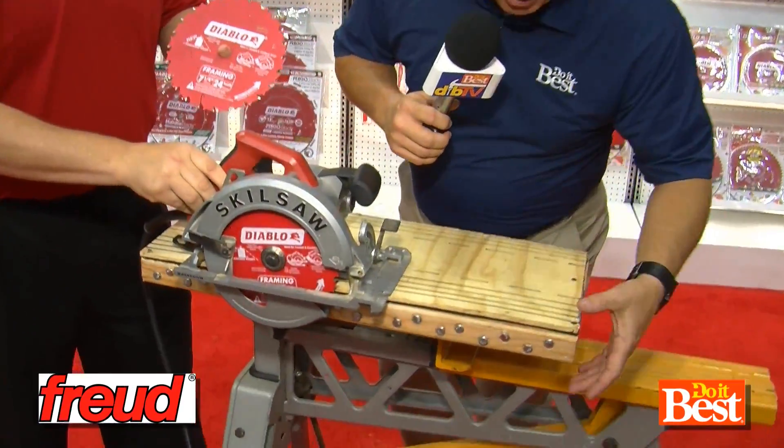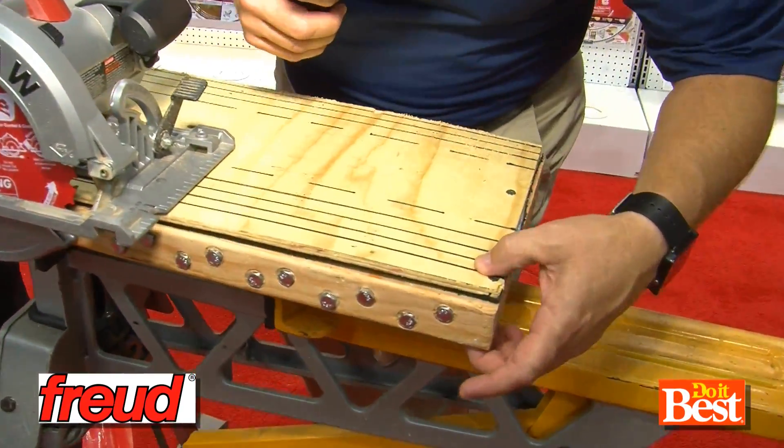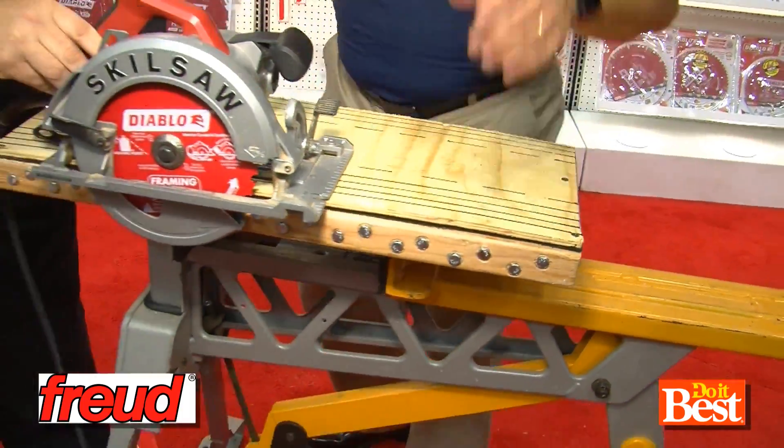In just a minute, my buddy Greg here is going to cut this — the big nasty sandwich, they call it — with this blade. And I think it's going to blow our minds.